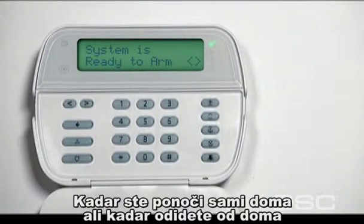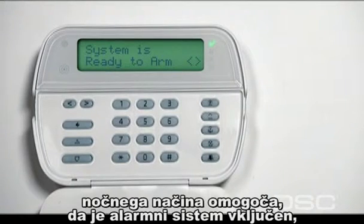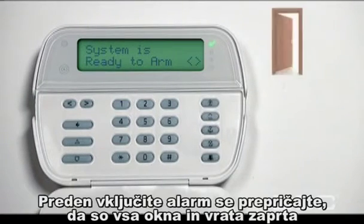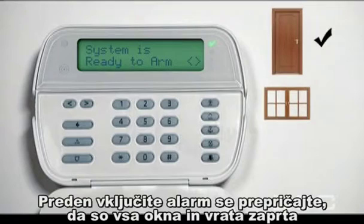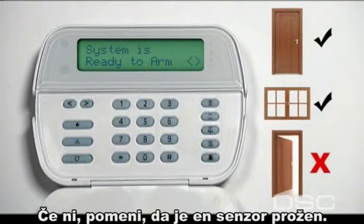When you are home alone at night or when you leave your home and want to protect the people inside, the stay arming feature will allow you to turn on your security system and move about freely inside without triggering an alarm. Before arming, make sure that your doors and windows are closed and locked and that the ready light on the keypad is on. If it is not, one of the home's entry points may not be secured.